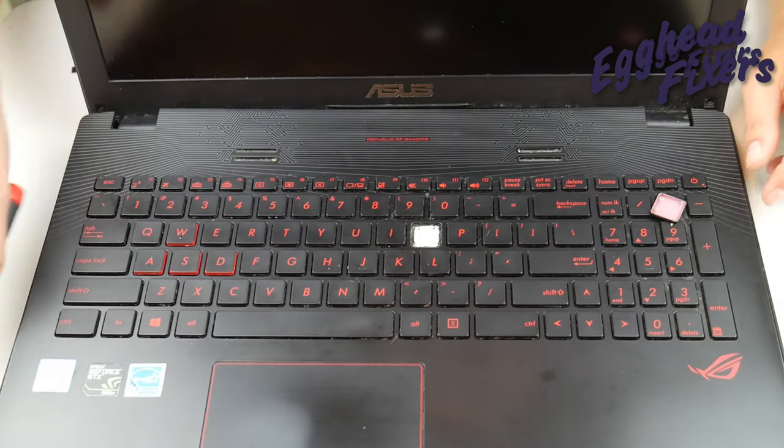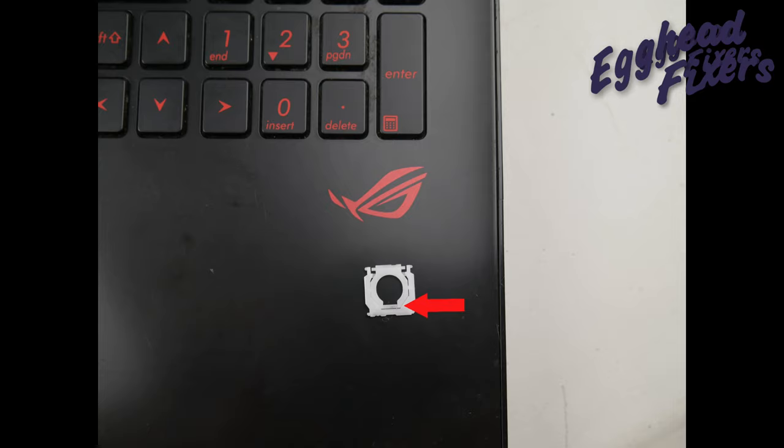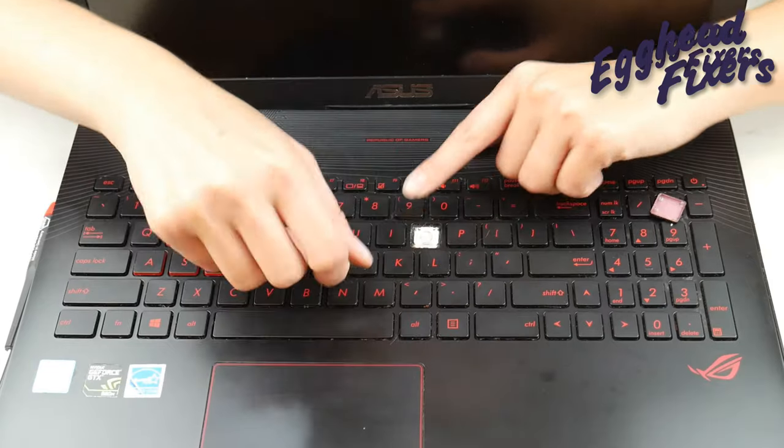What you're going to do next is take your retainer clip and push down on it. Because what we're trying to do is pull this bar right here where the arrow is out from under this clip right here. You do this by pushing down a little bit, which will make it easy to pull it out.